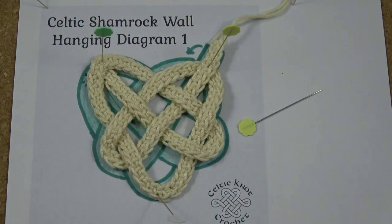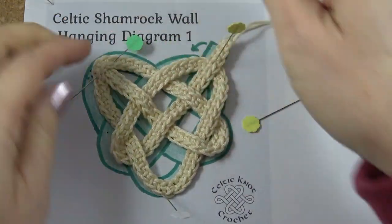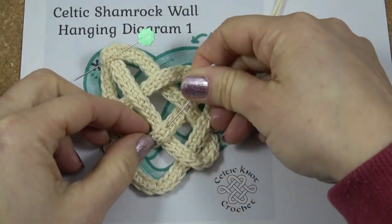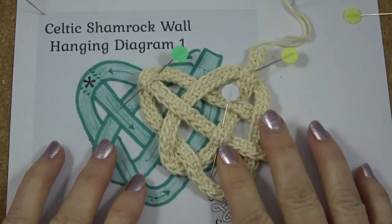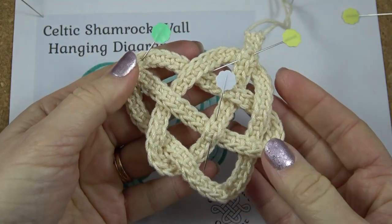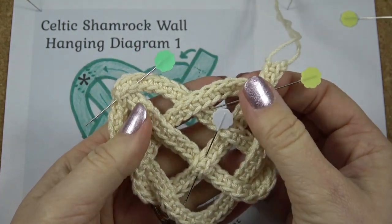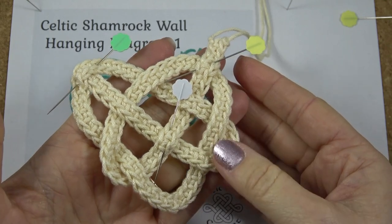Now that the heart is all set, I'm going to take out the pins and pin them across some of the crossings — definitely the beginning and the end, and maybe one in the middle. Since this is a small simple knot, it doesn't need a lot of pins to hold it together. I'll set that aside so I can either sew all the crossings on the wrong side of the heart or glue them.